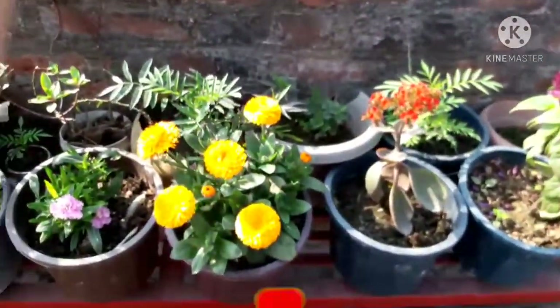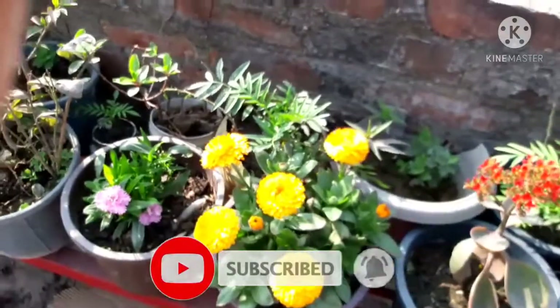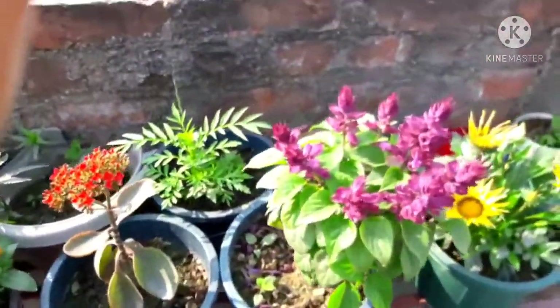Hello friends, I am Ilma Singh, welcome to my channel. Today I am showing you a plant.